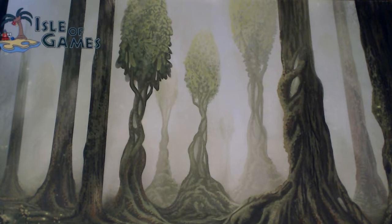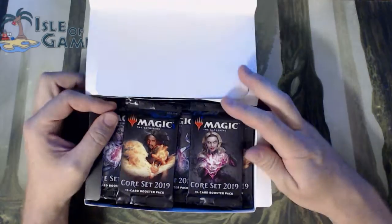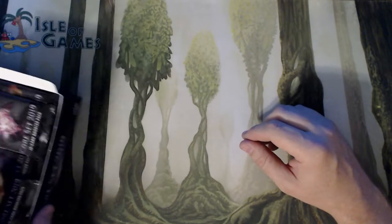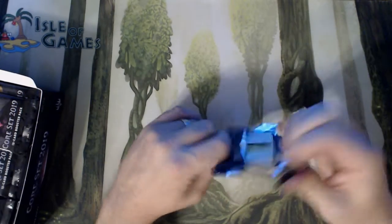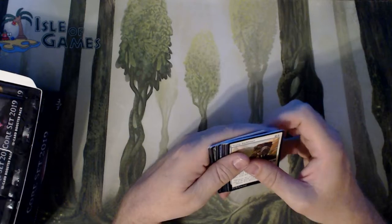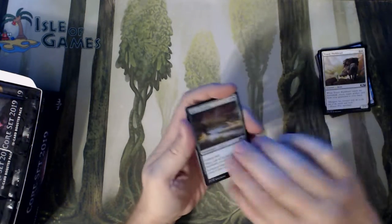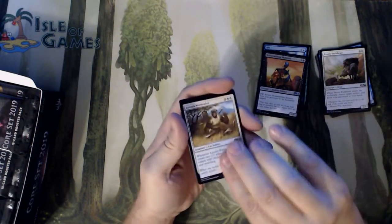Now I had started opening a box of Core Set 2019, and then something crazy happened and I had to stop — so I did not open any packs, I just took the plastic off. Let's see what we get here. We got a Gift of Paradise, a Sift, a Reassembling Skeleton, and a Leonin War Leader.